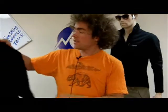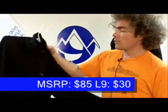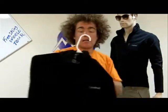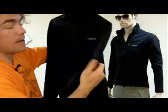Hi, I'm Chuck with Love9sports.com and I'm here to show you the Cloudvale Run Don't Walk Light Top. David is wearing the normal Run Don't Walk which has the zipper here. This Run Don't Walk Light does not have it and is about half the weight.